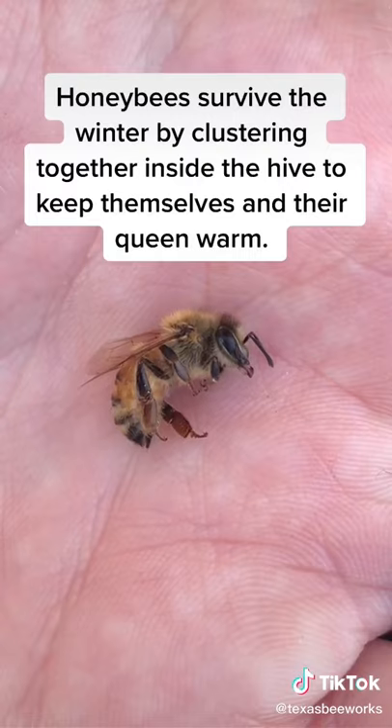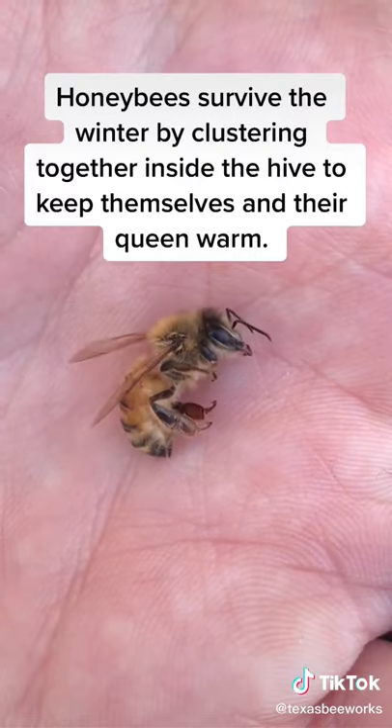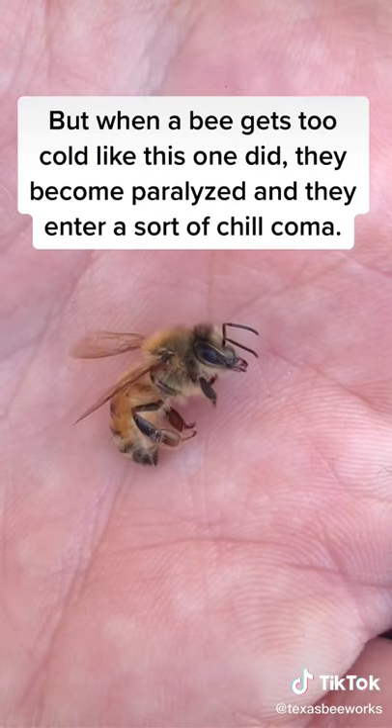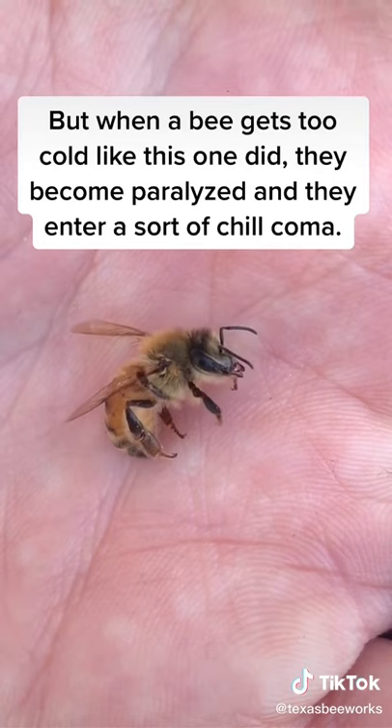Honeybees survive the winter by clustering together inside the hive to keep themselves and their queen warm. But when a bee gets too cold like this one did, they become paralyzed and they enter a sort of chill coma.